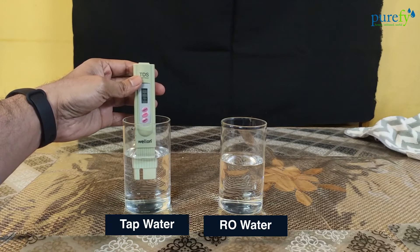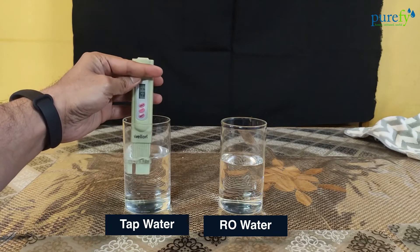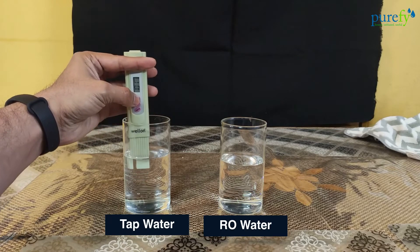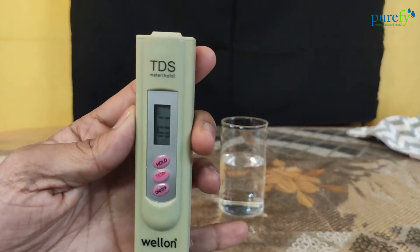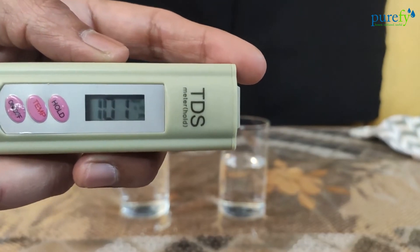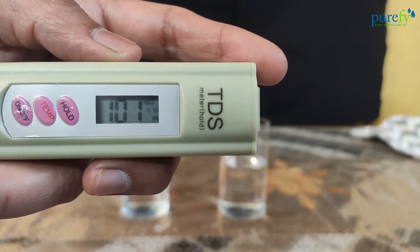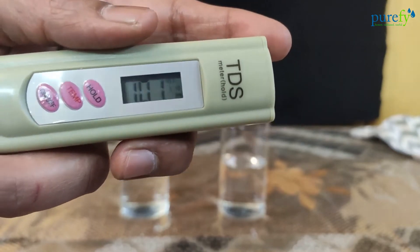Wait for the reading to stabilize. Once the reading stabilizes, press the hold button so the reading does not disappear when you take the TDS meter out of the water, giving you sufficient time to note it down. The TDS level is measured in ppm — that is parts per million or milligrams per liter. As you can see, the meter shows the reading as 101. If you look carefully, you'll also see X10 written in small font in front of the reading, which means you have to multiply the reading by 10. This X10 symbol appears when the measured TDS level is greater than 999. So the actual TDS level of the tap water is 1010 ppm.